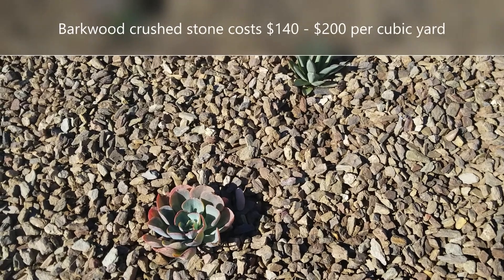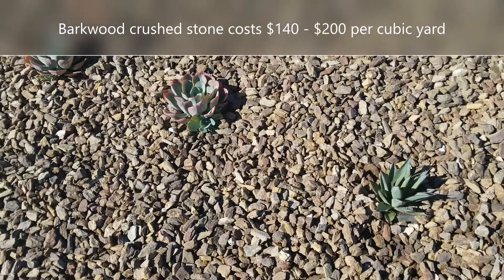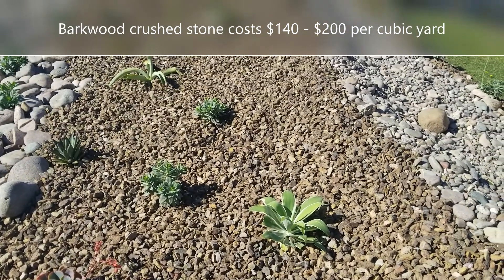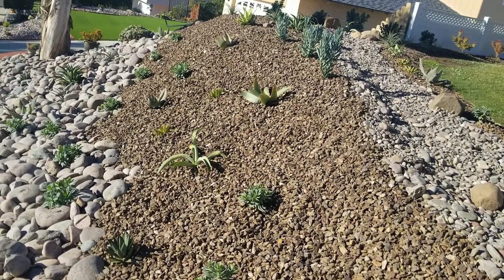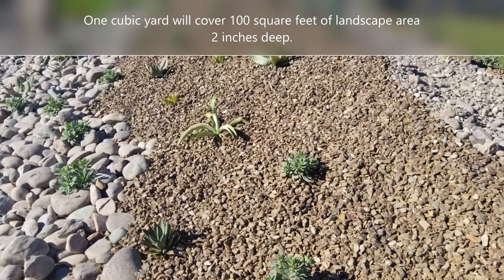Barkwood crushed is available from Earthstone, KRC Rock, Southwest Boulder, and it's probably available in different parts of the country — you just have to ask for it. It's called barkwood crushed stone and it costs about $140 to $200 a cubic yard. A yard will cover about 100 square feet of landscape area about two inches deep.